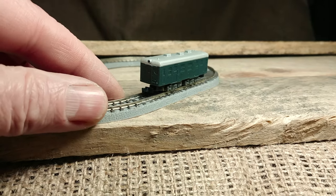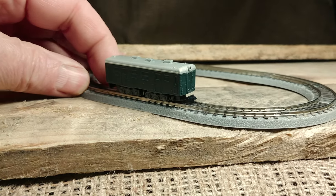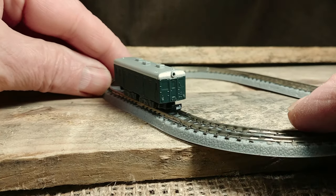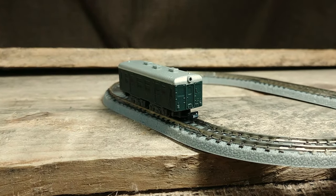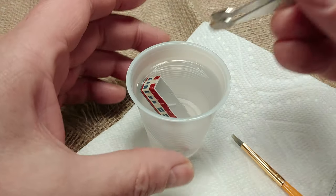Hi, welcome back to the channel. Today I'm going to be doing something a little different, something I've never done before, and that is to strip a locomotive and give it a fresh coat of paint. Today I will be using the Rokuhan Z-scale shorty locomotive. Let's get started.